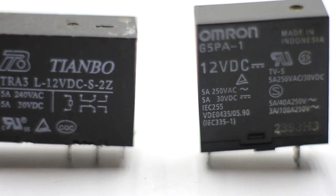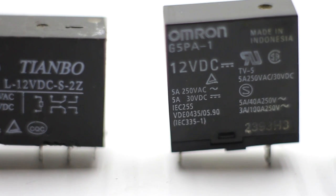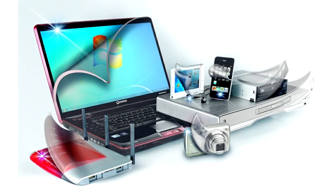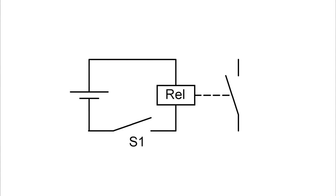Perhaps some people will be surprised, but the simple relay drove the rapid development of technology. Without the relay, we would not have today's computers and other digital devices. The relay can be in two states: contact open or contact closed. This is nothing more than binary code — either 0 or 1 — on the basis of which all digital devices operate.